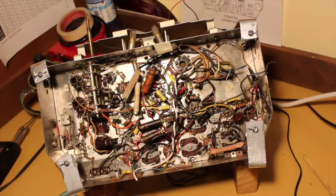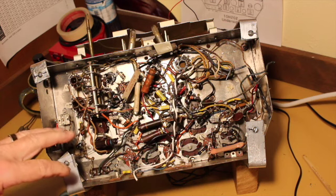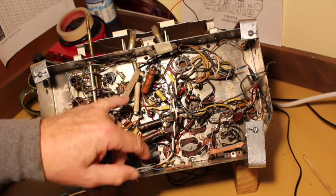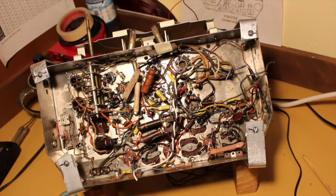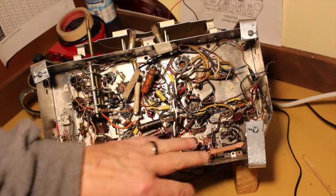Let's check in on the recapping progress on the chassis. It's come along pretty good. I've got most of the waxy paper caps out. This is a notable exception because this needs to be a 1600 volt cap and I didn't have any on hand so I had to order some. But otherwise all the rest of them are done.